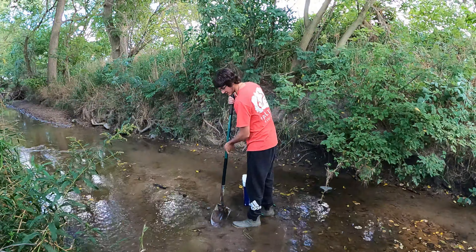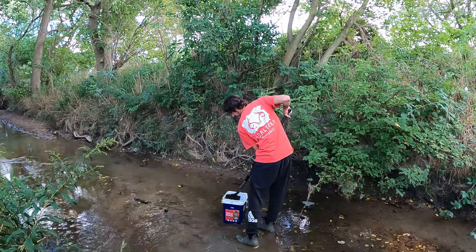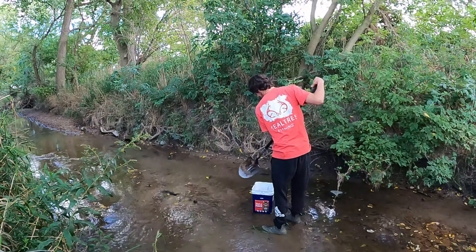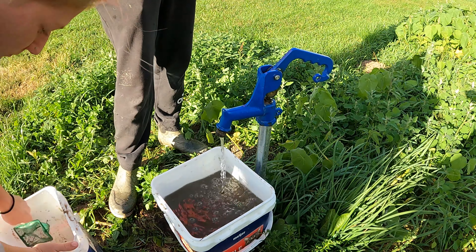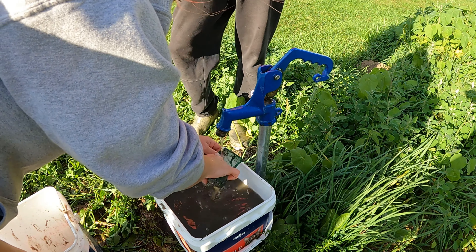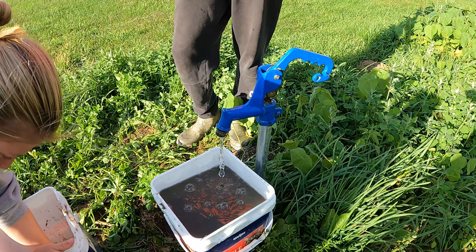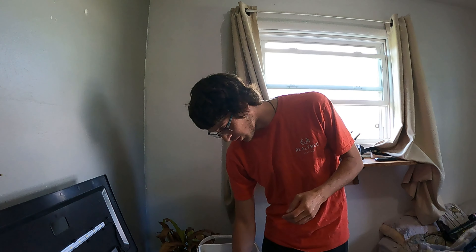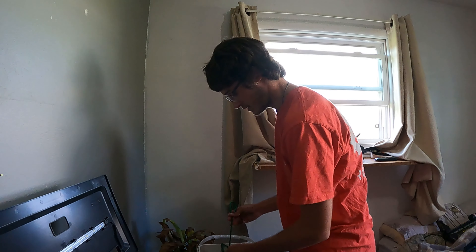Now I'm going to go get some sand out of the creek that's close to our house. Hey guys, so this is the creek next to my house. I'm just going to take some of this sand and then go filter it out at the house after I get a couple scoops, because it's going to be easier and cheaper to do this than go buy it from a store. I'm going to make sure I filter it out enough so that nothing bad's in it. We're filtering all the rocks out right now just to make sure it's just sand, using the little net that came with it - it works pretty well to keep just the sand and not the rocks.